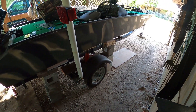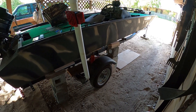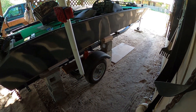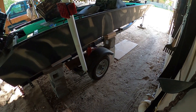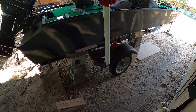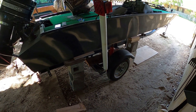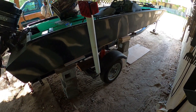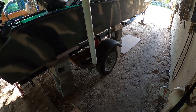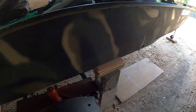I spent most of today in town — mailed out a bunch of knives, went to the grocery store and picked up a few things. Just like BC truck said: do the odds and ends now.